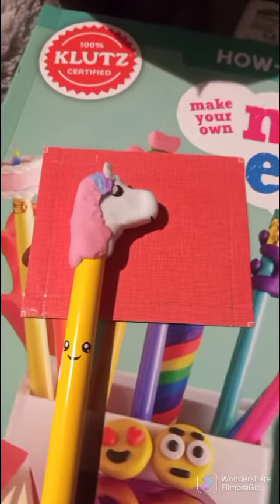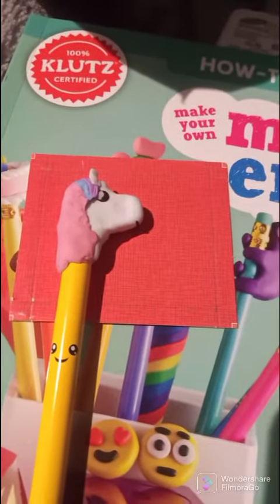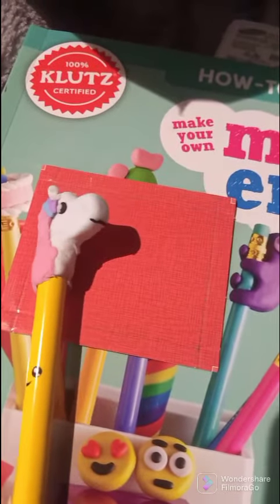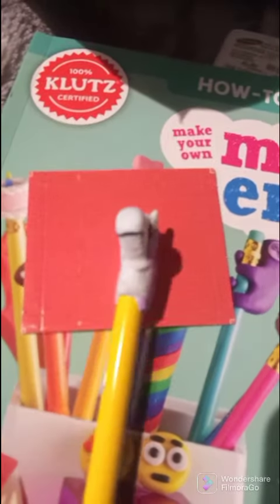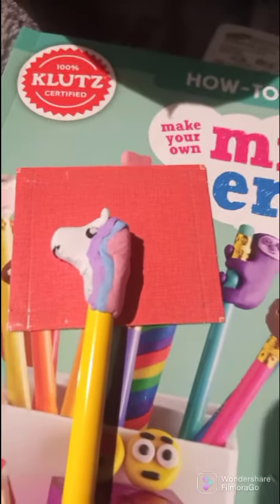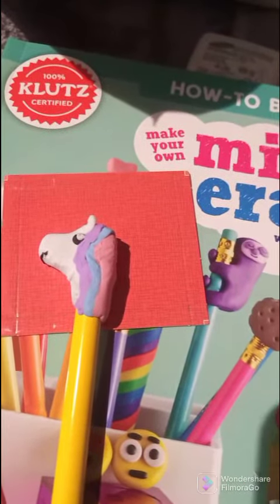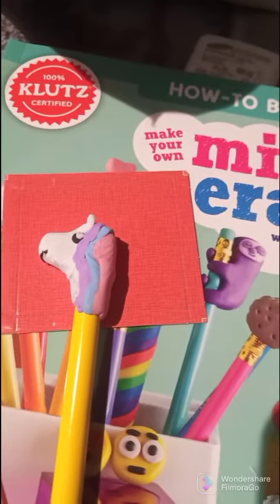Okay, this is the finished product. The work is so small it was a little difficult to get the turnout the way I wanted. But it's okay — not bad for my first try. Next time I'll work a little bit bigger.